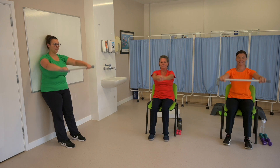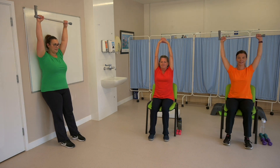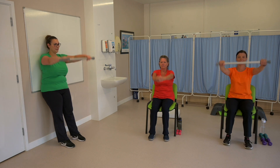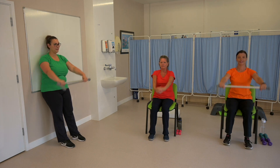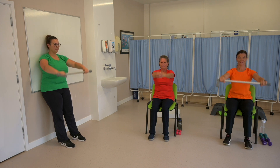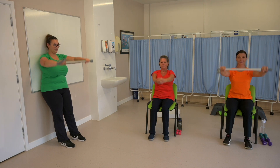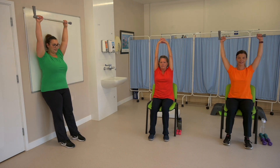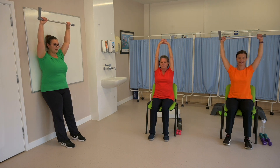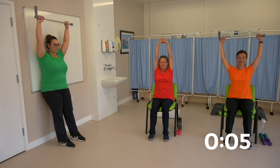Try to keep your elbows straight. Feel the stretch at the top of the movement. Breathe normally in and out through the nose. Well done. You're halfway there. Make sure you keep your back pressed against the chair or the wall if you're doing this exercise in standing. Ten seconds to go. And rest.